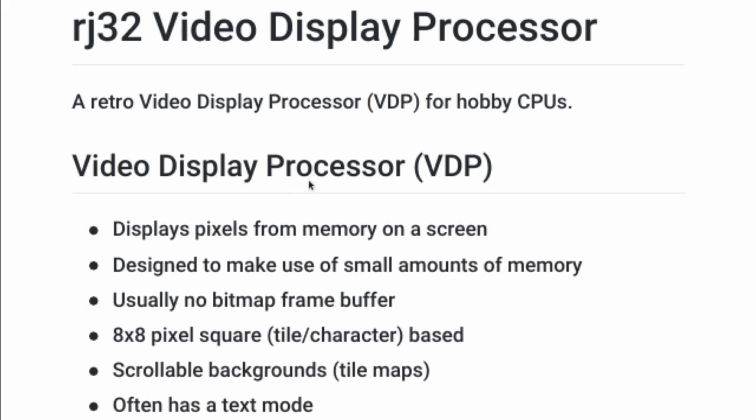Hello, welcome. So I would like to start a new series. This series is going to be about building a video display processor — a retro video display processor for hobby CPUs.